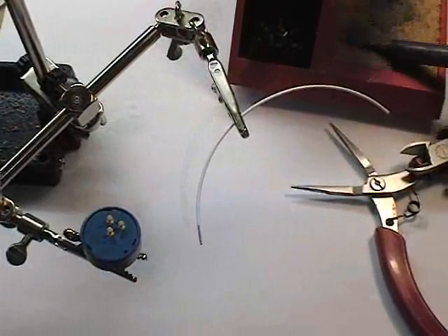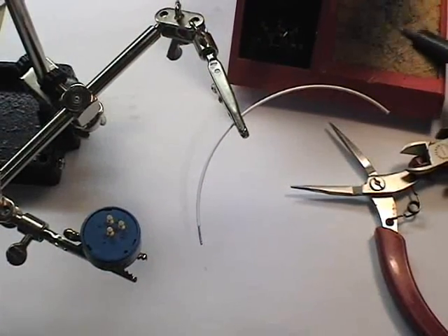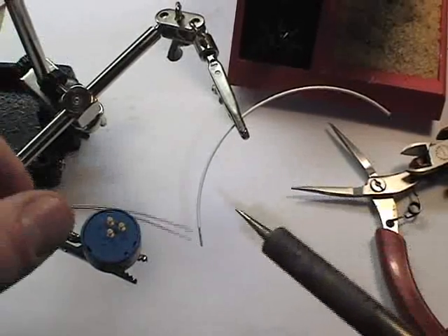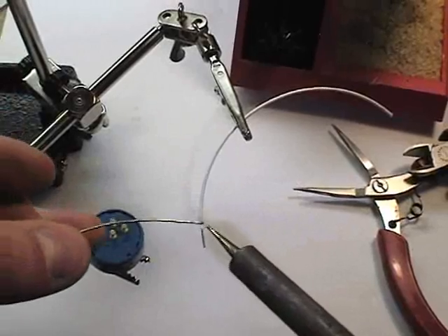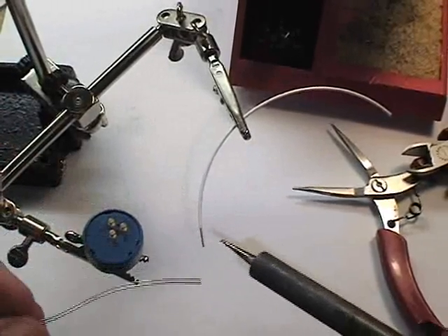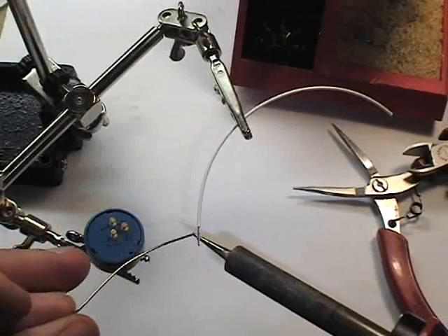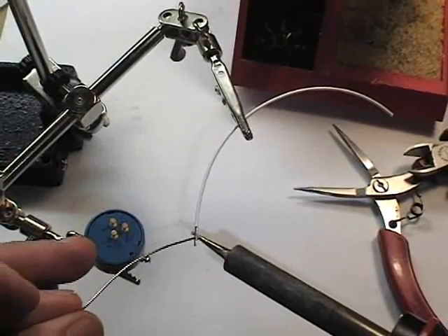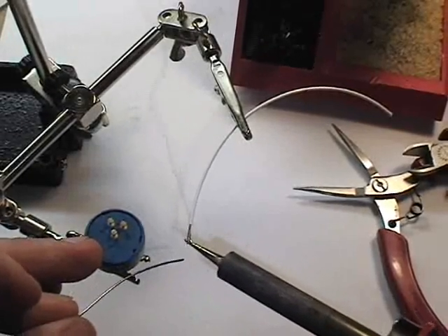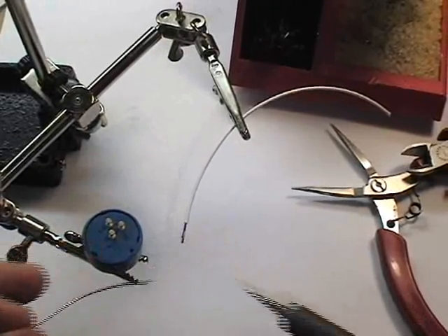Clean the solder iron of oxide residue and residual solder as much as possible. Create a small pool of solder on the iron tip, which will conduct heat into the bottom side of the part. Feed the solder into the top and tin the lead.